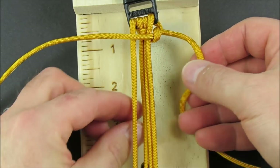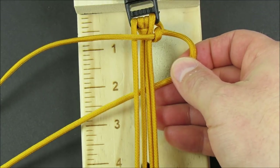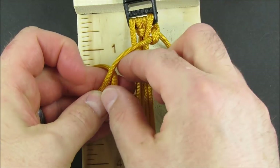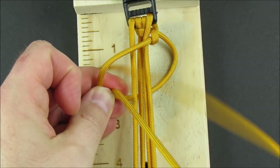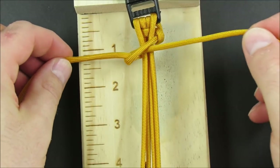Take the right cord, pass it underneath all of the core strands. Take the left cord over, under, and through the right cord. Take the left cord, pass it underneath the core strands, and tighten.